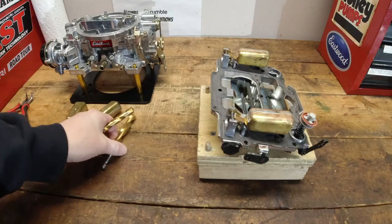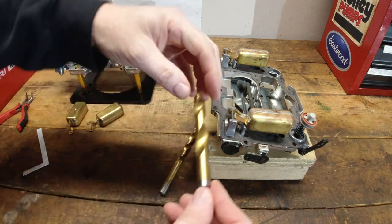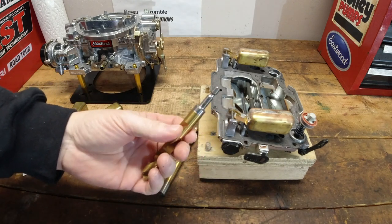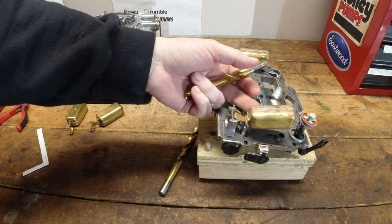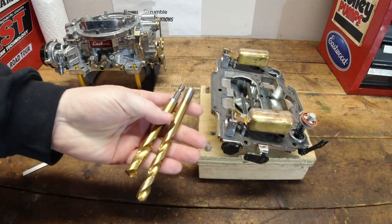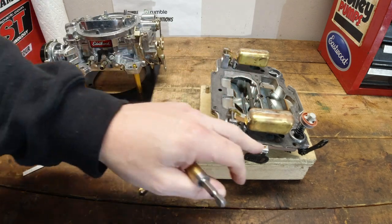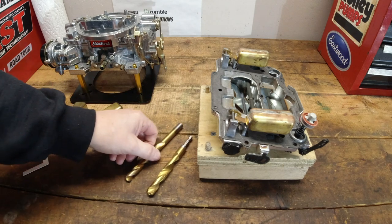Before we talk about setting the float drop, here's what to do if you need to carry less fuel in the float bowls. If you're overheating, getting heat soak, boiling the fuel out of the bowls — one way to help correct that is to switch from the 7/16ths drill bit to a half inch drill bit, same procedure. That will drop the fuel level slightly so you carry less fuel in the bowls, which helps with boiling issues and hot start issues. It's a common little trick — on a year-round driven car, you may run the half-inch setting in summer and 7/16ths in winter.